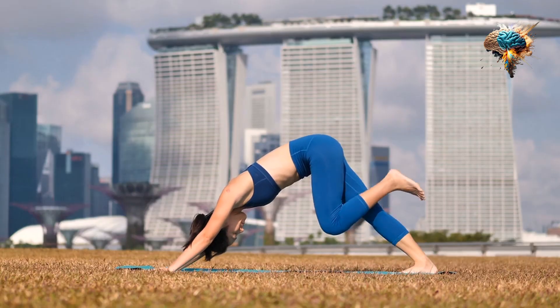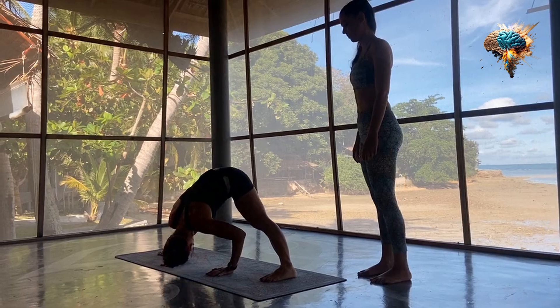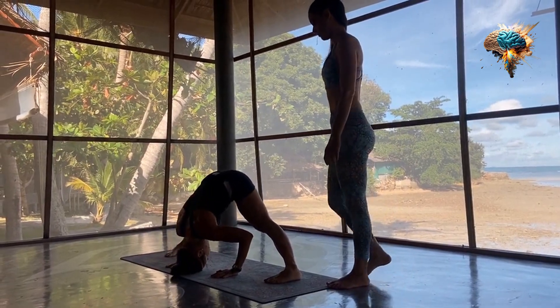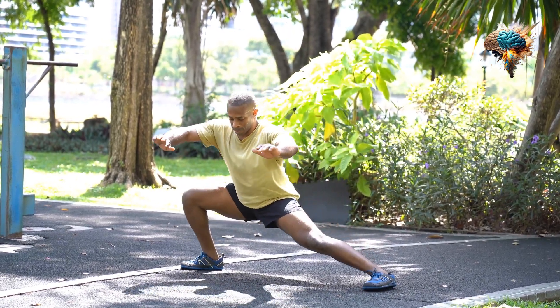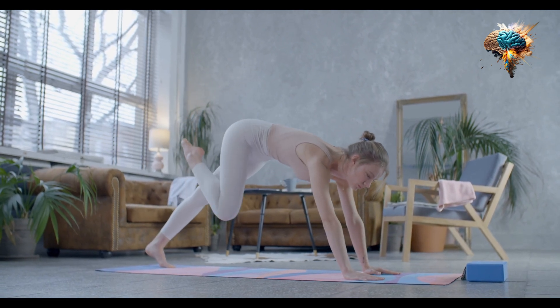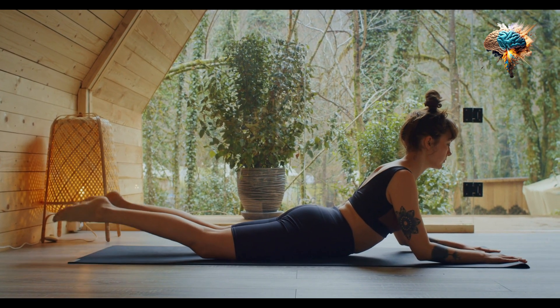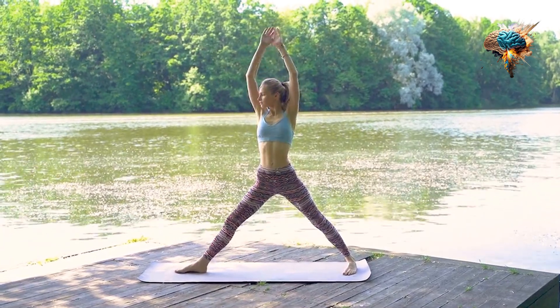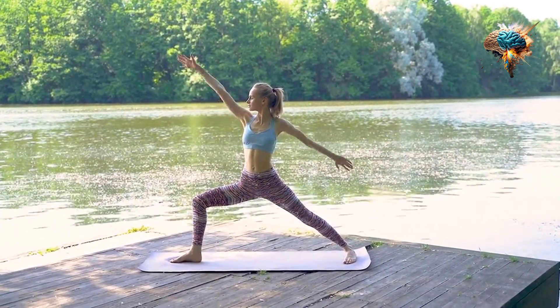Start with some dynamic stretches. These are stretches that involve movement and help to warm up your muscles even further. Examples of dynamic stretches include arm circles, leg swings, and walking lunges. These stretches not only help to increase flexibility but also prepare your muscles for the workout ahead.